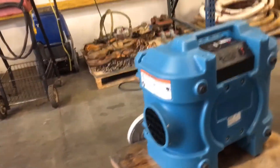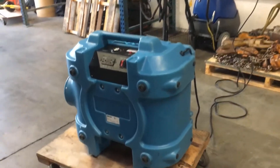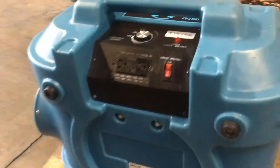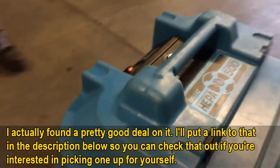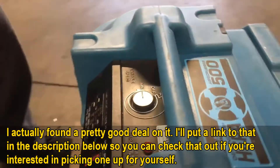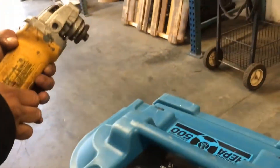Just to clarify, the model number for this is the F284 model. I actually did find a pretty good deal on this — I'll put a link below in the description so you can check that out if you're interested in getting one for yourself.